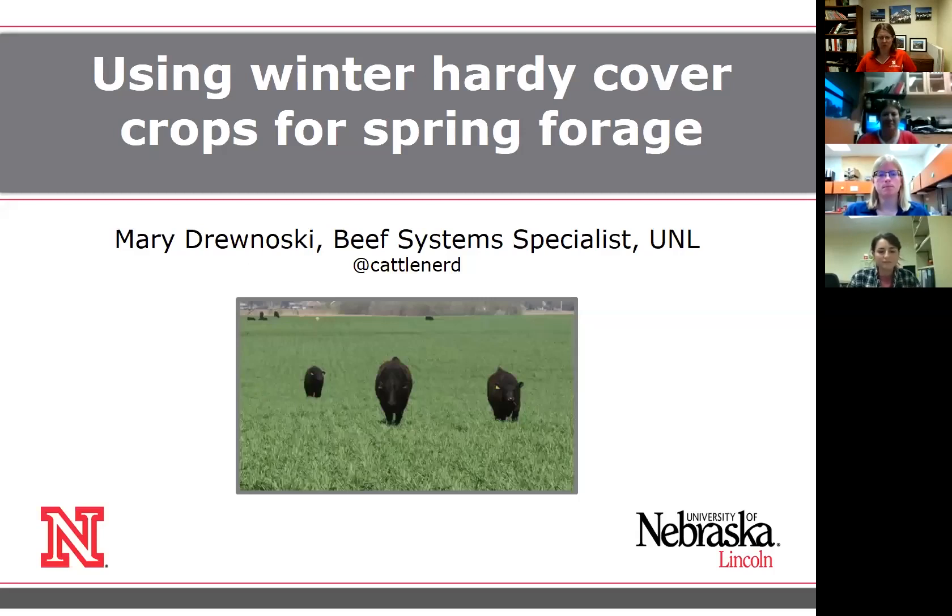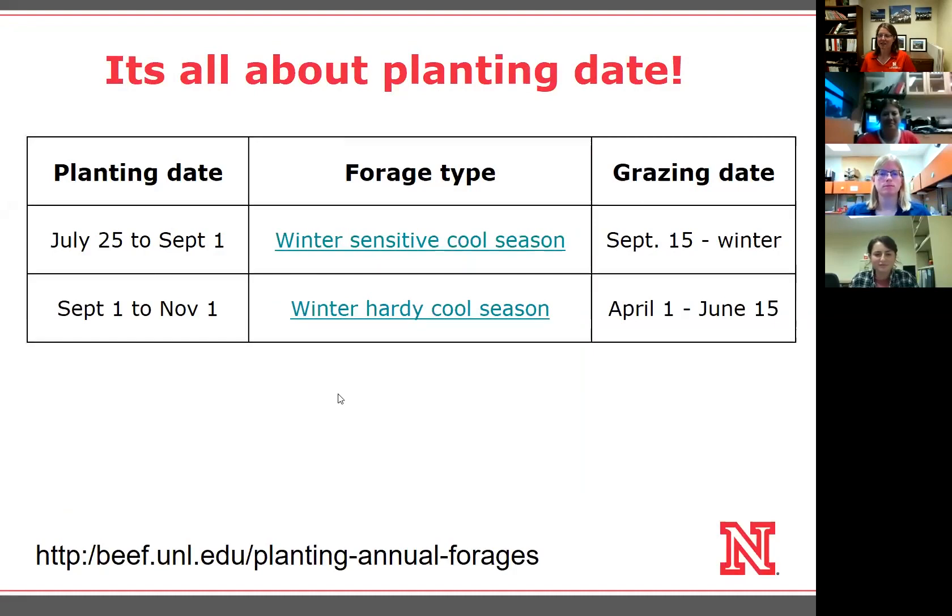I'm going to talk about using winter hardy species for forage in the spring — really just your options. Before we get there, I wanted to step back because Callie alluded to the idea that planting date is extremely important for success of those winter-sensitive cool season species. September 1st is really that drop-dead date I typically use to say it's time to switch to winter hardy cool season species like rye, winter wheat, or winter triticale.